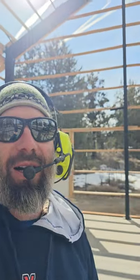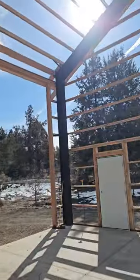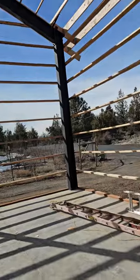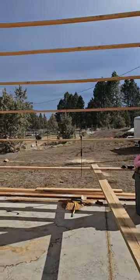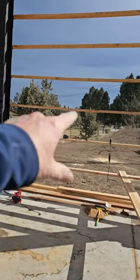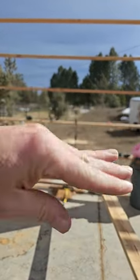Hi, this is Aaron Stump. I'm working on building this 30 by 60 steel with wood framed barn for Bent Cider. And we're working on building what's called a story pole. You can see that all these girts here are spaced apart and how they could get to be sagged and kind of wavy.